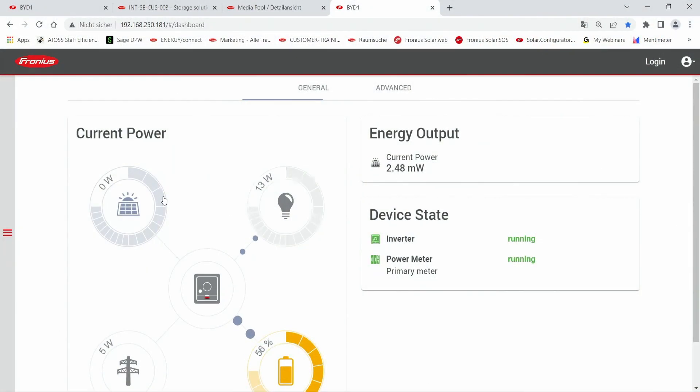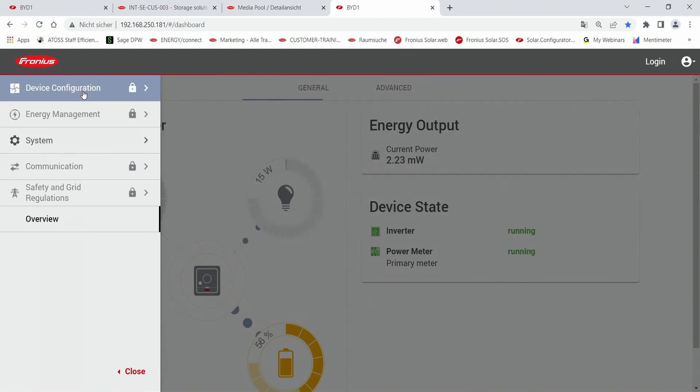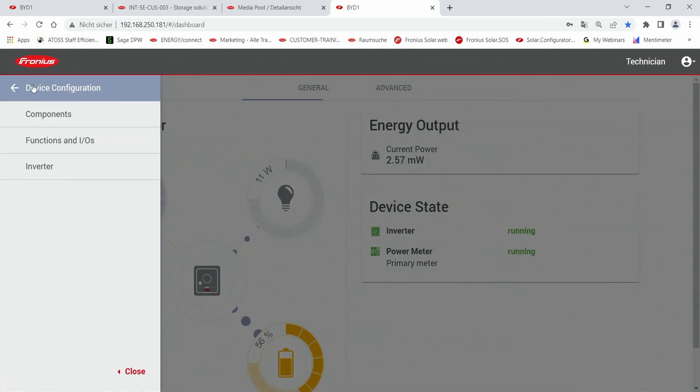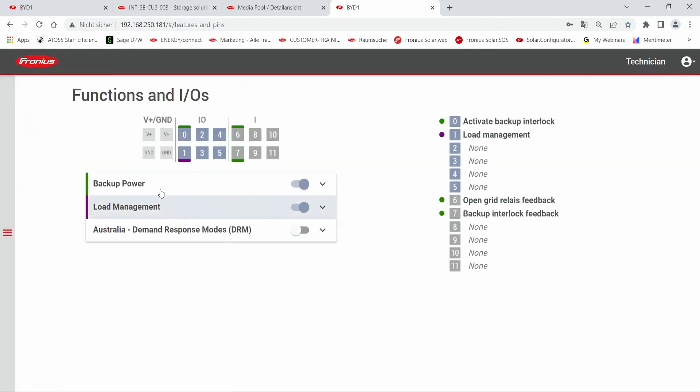As you can see in the web interface, on the left-hand side you can go to the settings page and enter the device configuration. After typing in your technician password you can instantly enter the settings. Under device configurations you find the section 'Functions and IOs', where you can find backup power as well as load management.